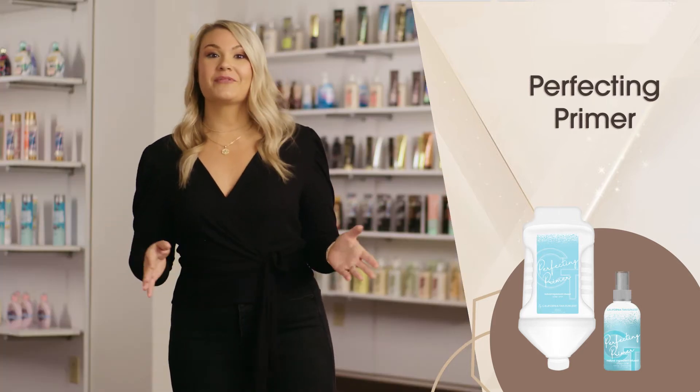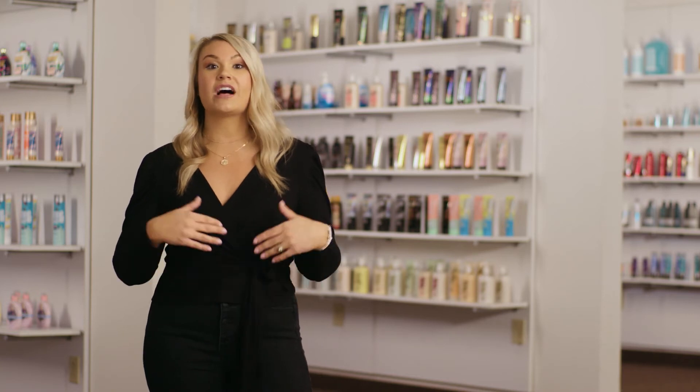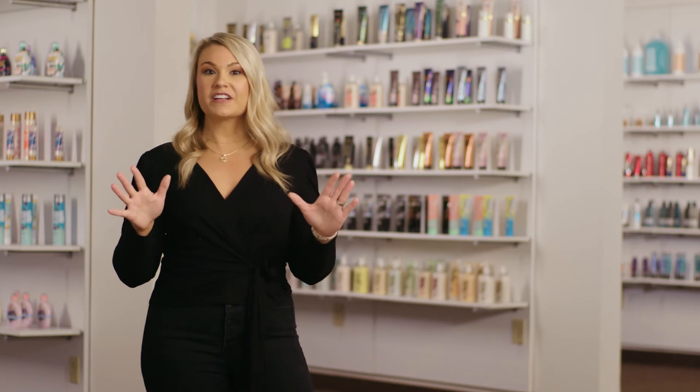The perfecting primer is uniquely formulated with an organic aloe base that has 200 biologically active amino acids, vitamins, antioxidants, minerals, and enzymes. The organic aloe base also provides a boost of hydration that is known to help prevent premature color fade. This formula is perfectly made for the pH level of your skin, leaving your clients with an even sunless tan.